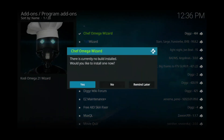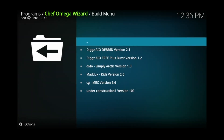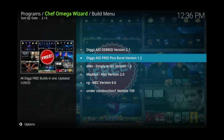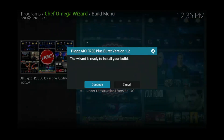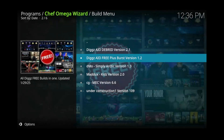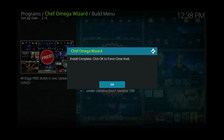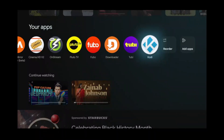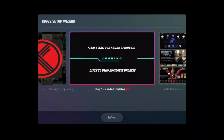Select and click on yes to install a build. Click on the second option that says digz AIO free plus burst, then click continue. Give it some time to install. Once the installation is finished, click OK. Kodi will automatically close. Go ahead and reopen Kodi. Once it's opened, you can see that it's still installing add-ons, so you'll have to give it some time for the add-ons to complete installing.